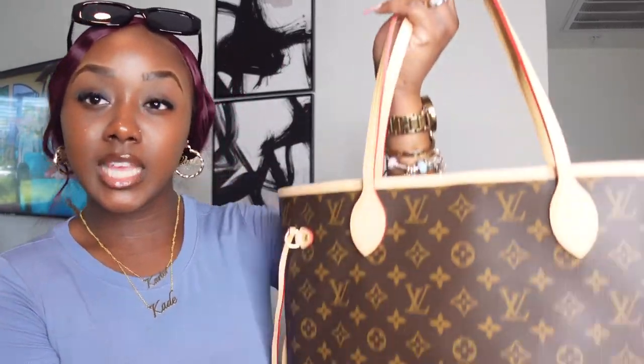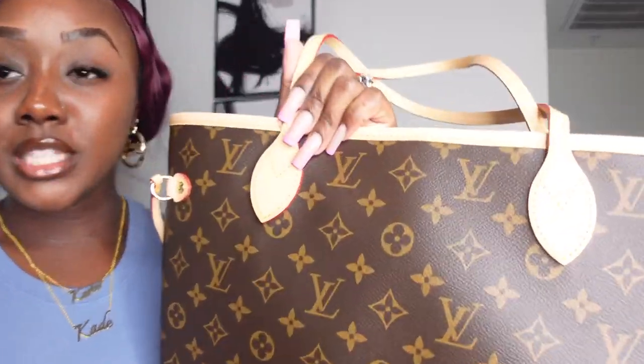We don't want the red on the bag to be too bright because that just gives away that it's not an authentic bag. As always, we're going to focus on the structure, the leather, and also the stitching — because stitching can make or break a bag. You don't want any sloppy stitching; you want the stitching and overall craftsmanship to be super neat.